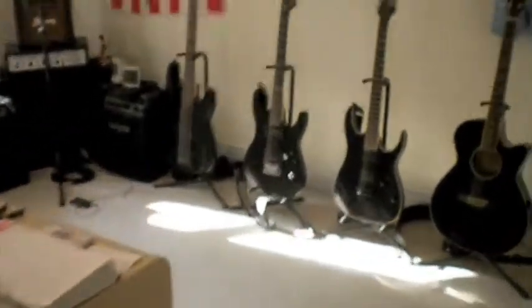Hey guitar nerds, it's Spence here. Today I'm going to take a quick tour of my guitars and amp setup. I've had a couple comments from people who just want to see my stuff.